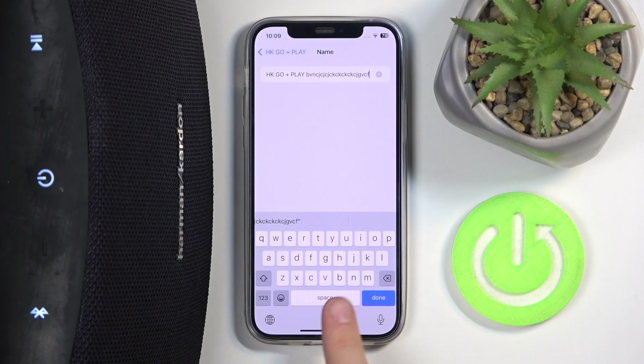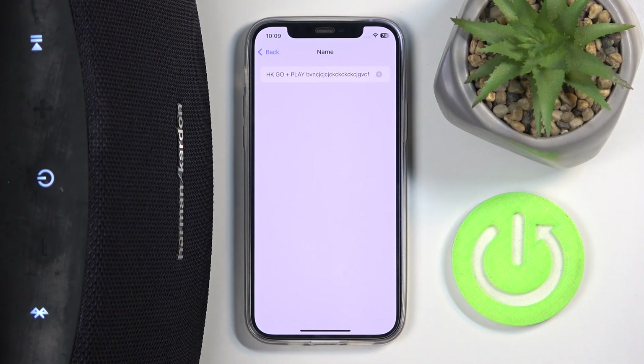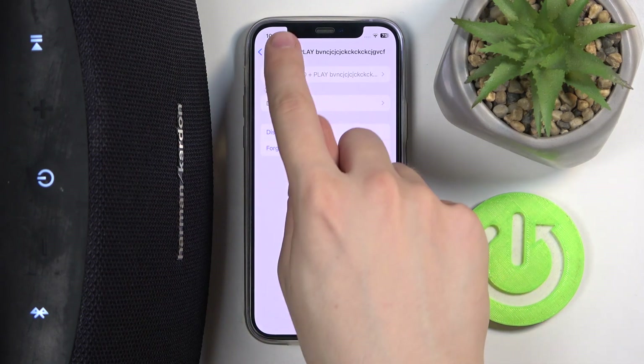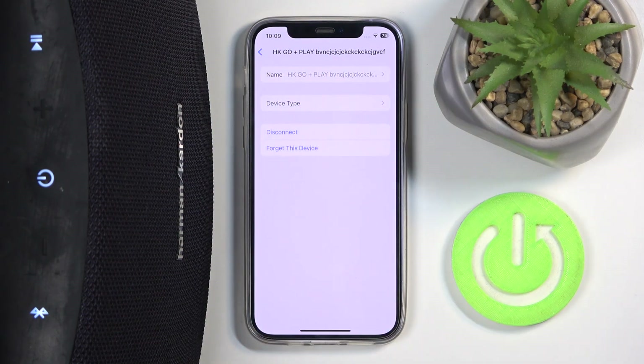Now we can change our speaker name. When you are done with the name, just click done. Now we can go back and as you can see our device name is changed. That's it, hope it helps you. Goodbye!